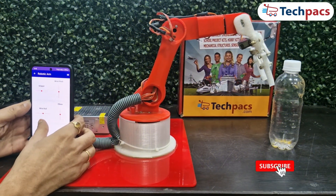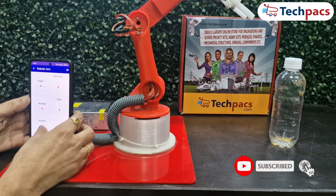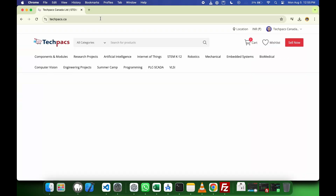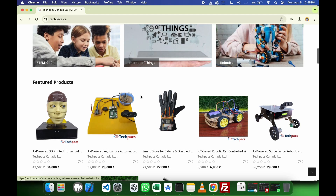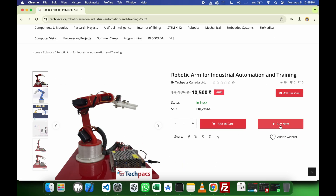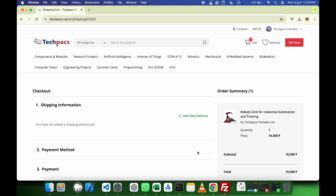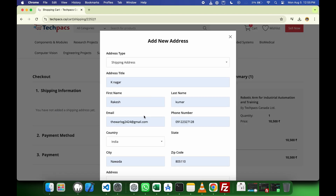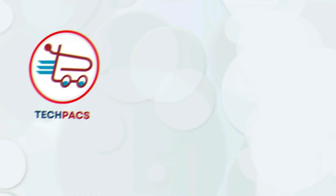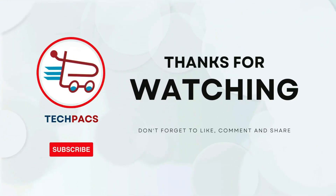If you enjoyed this project, please like, share, and subscribe to TechPacks for more innovative projects. Visit our website to buy the complete project kit — browse techpacks.ca, choose your project, click the Buy Now button, fill in the required fields, and you're good to go. You can also access our recorded training program. Thank you for watching and stay tuned for more exciting content from TechPacks.